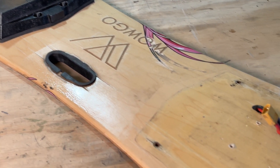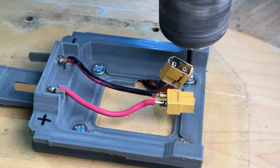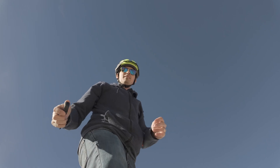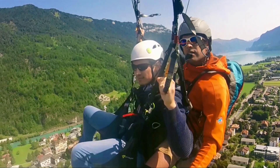The reason I only paid 40 bucks for this board is because it didn't have a good battery. So in today's video I'm going to walk you through how I rebuilt this board, got a new battery for it, got it all working, and we're going to go test it out. Let's get started.